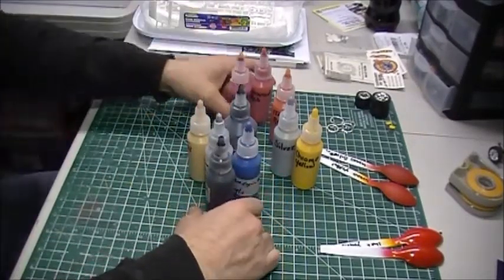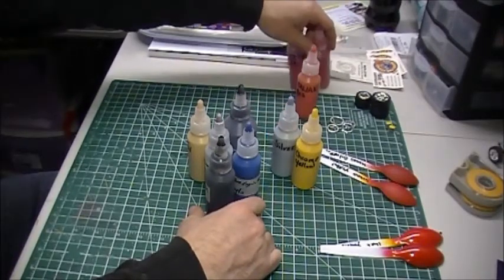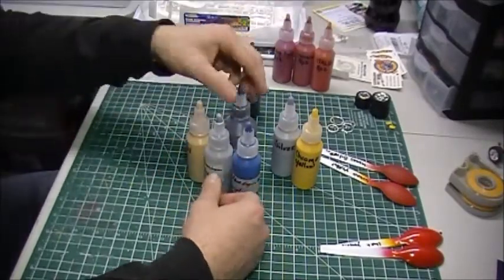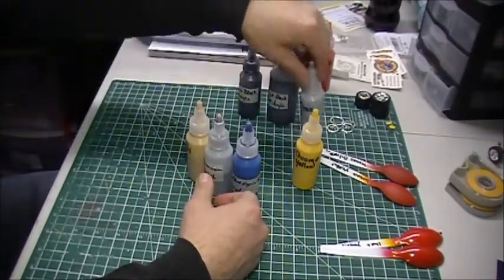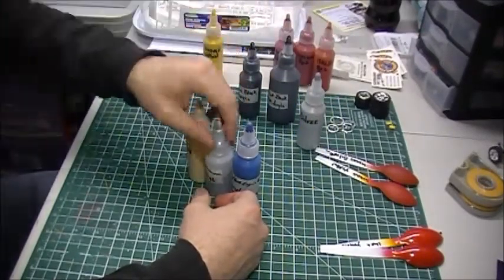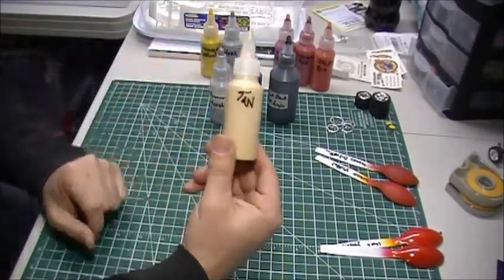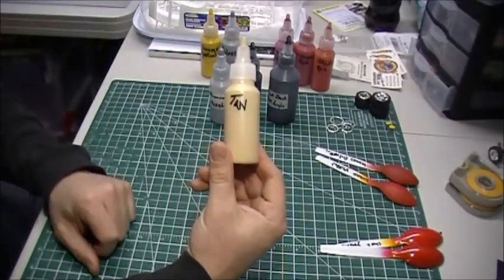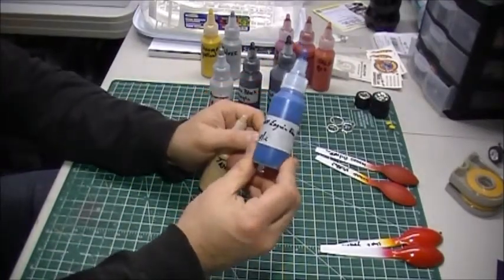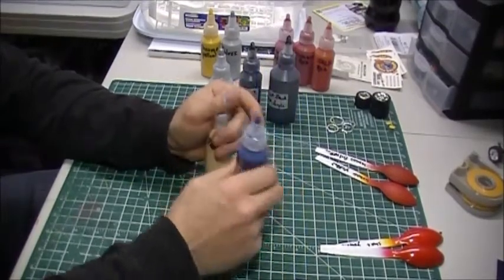Whichever red I pick — if you guys want to help me out, tell me what red to go with. For the rest of the build: I've got gloss black, flat black for the frame, silver which I'll probably use as primer, aluminum, this tan color for the interior, and this Ford GM blue for the motor color — that's going on the engine.